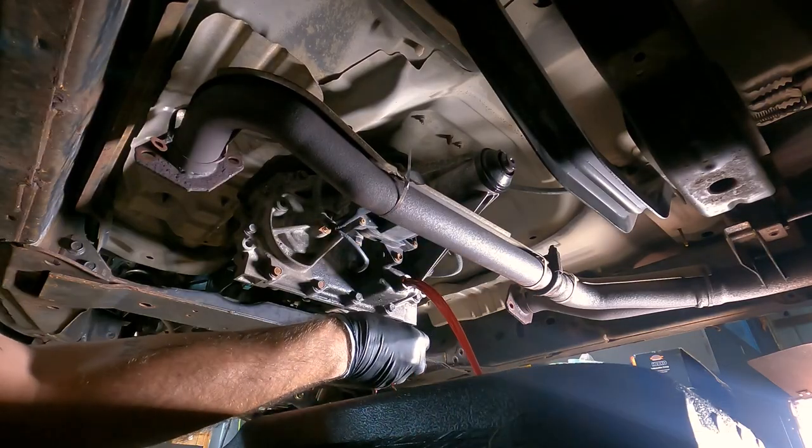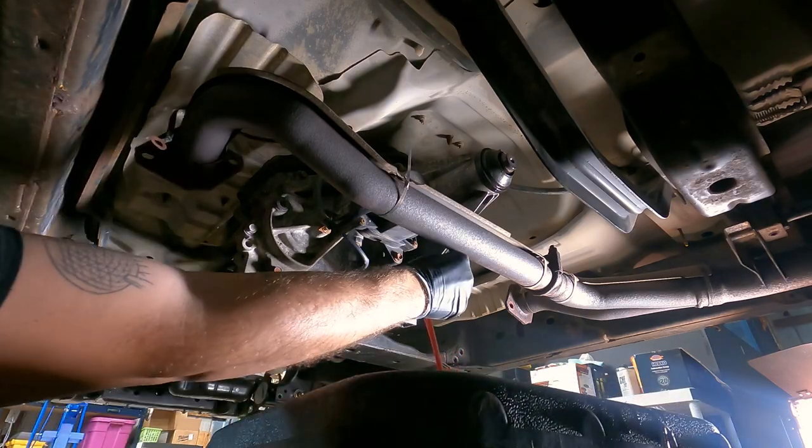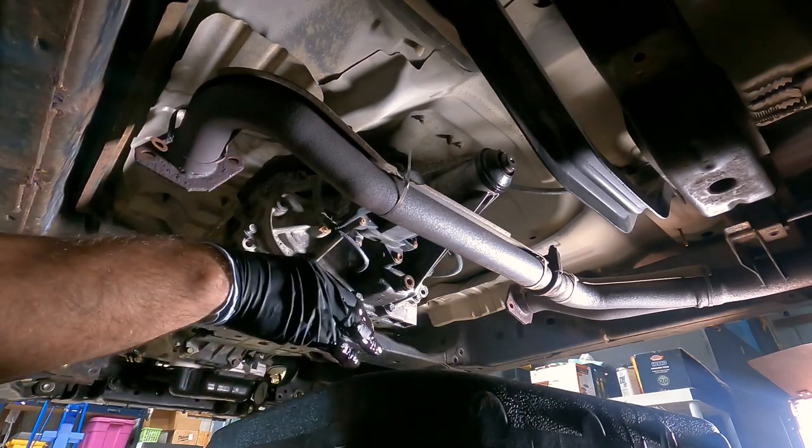You technically don't have to drain the entire thing — just get it low enough that it doesn't pour out everywhere. Good enough. I really prefer not to rebuy this stuff; OEM fluids are very expensive.